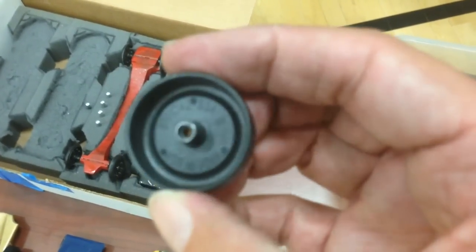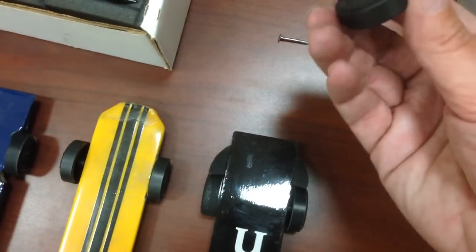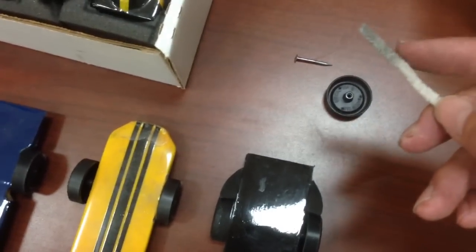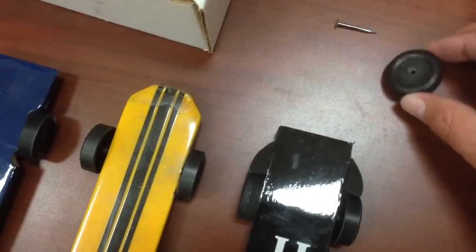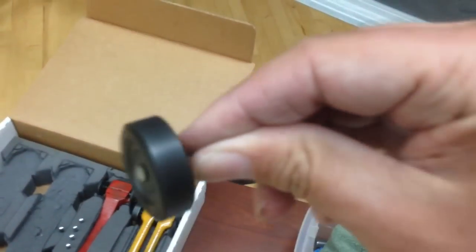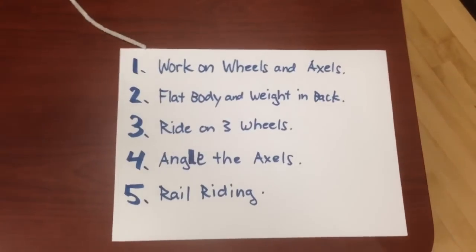Make sure there's no burrs on it. You can buy a lot of stuff online if you want to spend a little money, but a lot of it we've just done on our own. You can plug the wheel into the drill as well, get it spinning, take a little pipe cleaner dipped in graphite, run it through and spin it to get the inside smooth and get all the graphite on there. Once it's super shiny, put as much graphite as you can in and spin it — it will spin for 20 or 30 seconds when it's well graphited. That's by far the best thing you can do for a fast car: work a lot on your wheels and axles.